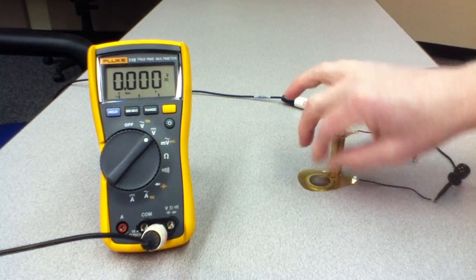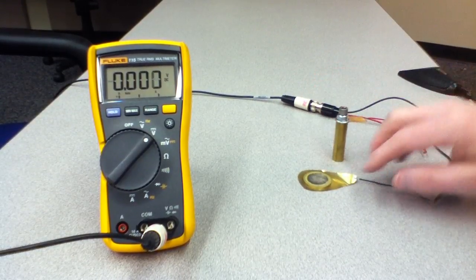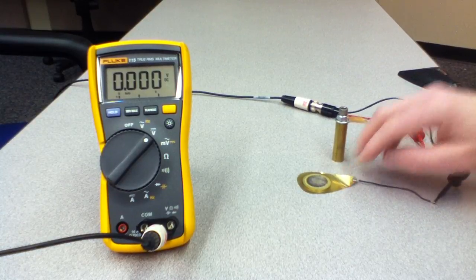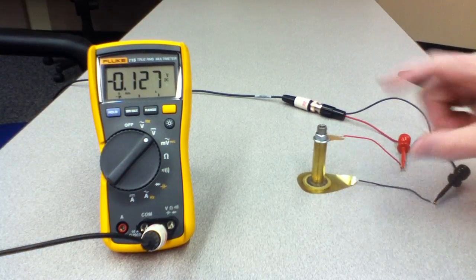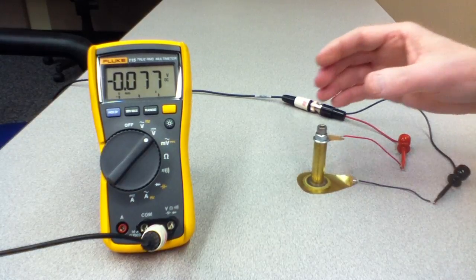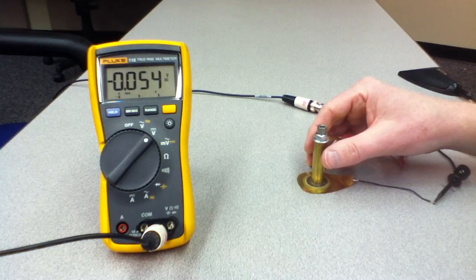I'm going to connect it to a voltmeter by setting the disc on one thin brass sheet that's connected to the negative lead of the voltmeter. I'm going to connect the upper surface of the disc through this brass rod into the positive lead of the voltmeter. What I'm going to do now is press downward on this brass disc and watch the voltmeter reading.